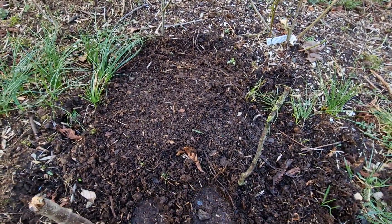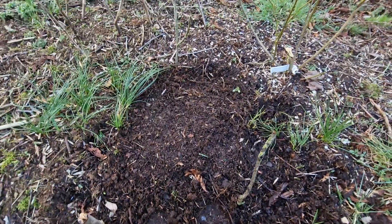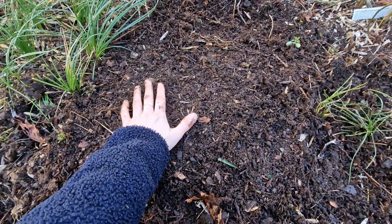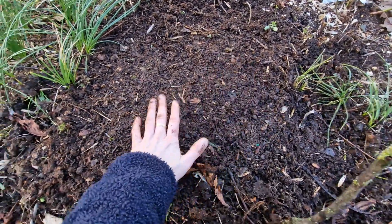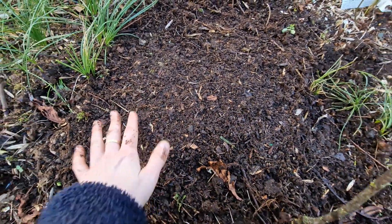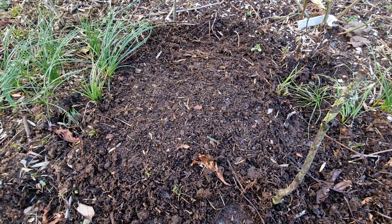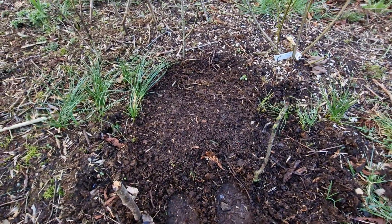One last thing I'll do is water this area because I don't think it's going to rain tonight. It rained very well last night, but there's air in between the soil I've put here. I want to make sure the bulbs are well taken care of and the soil settles a bit more around the bulb. Hopefully the super munchers in the garden will leave these bulbs alone.